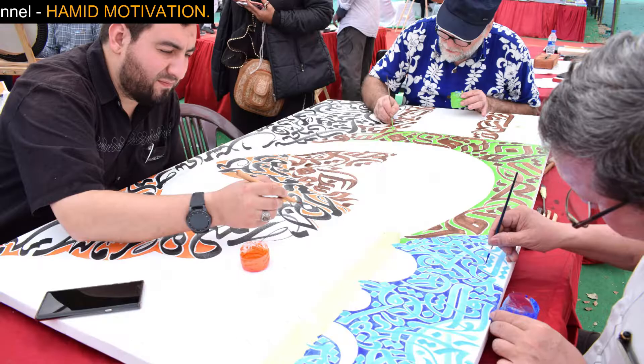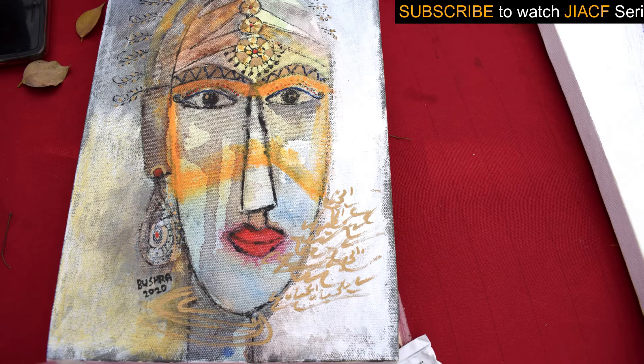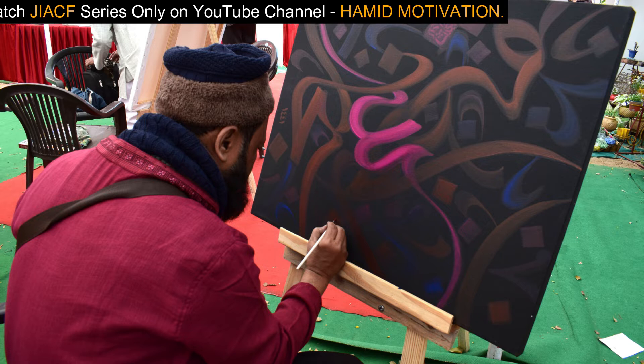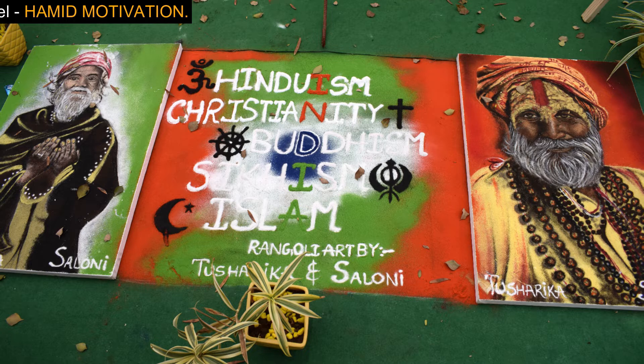We have taken a lot of interviews with those artists who are successful and some who are trying to become successful. I wish good luck to all those artists who have come on our channel and shared their journey with us. Let's welcome all those artists who have come to the Jaipur International Art and Calligraphy Festival and introduced their arts, and let's know what art they are showcasing here.